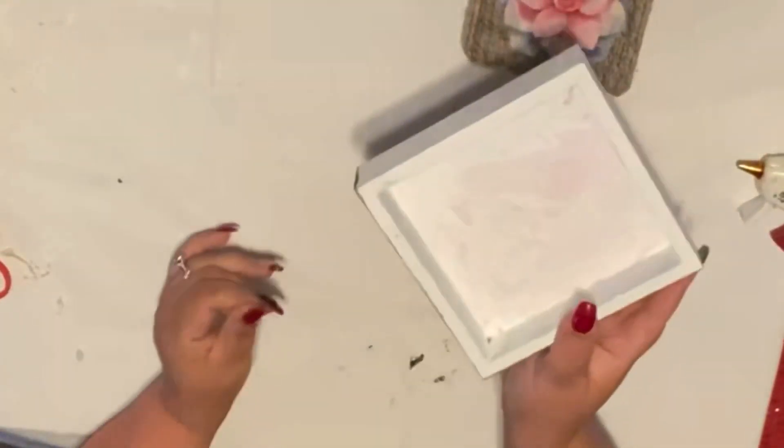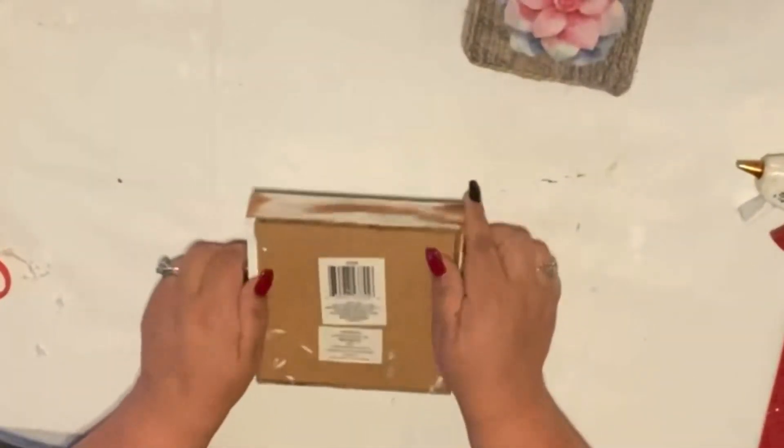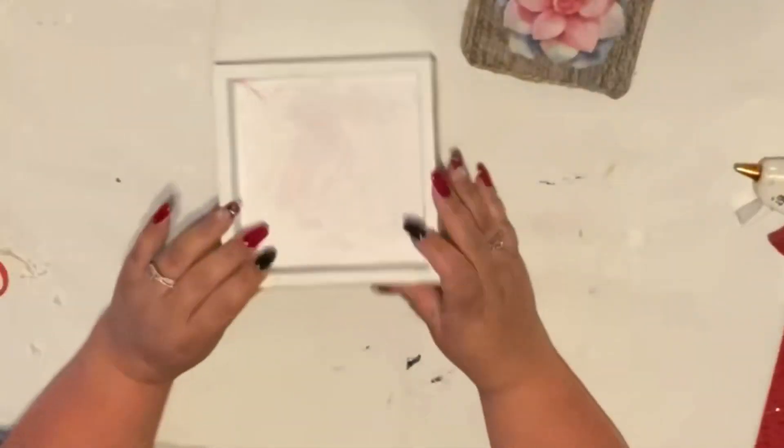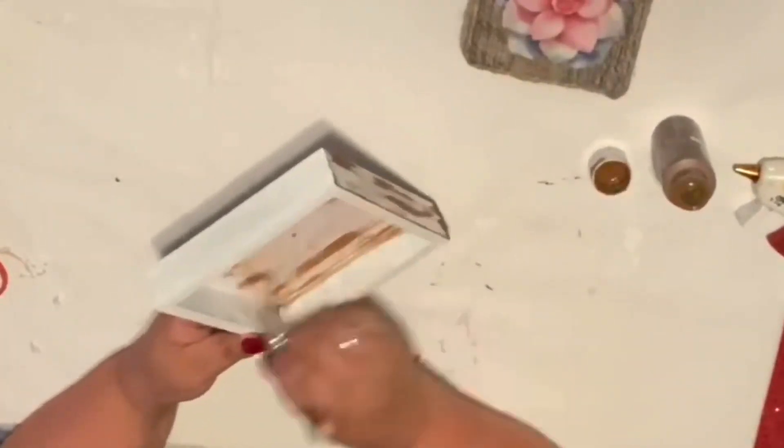Now let's do the base — we're going to do the box. Now that the paint is all dry, I started doing the brown paint and I was like, oh no, I have to record this. I wasn't filming — silly me!